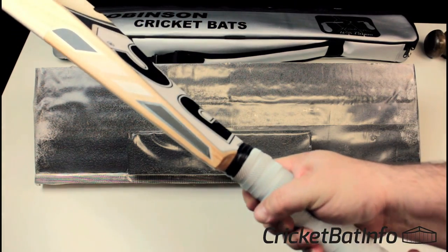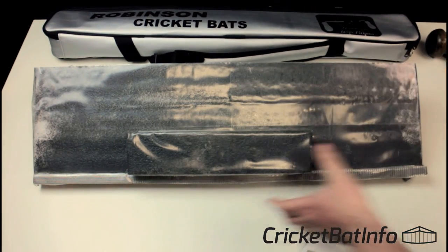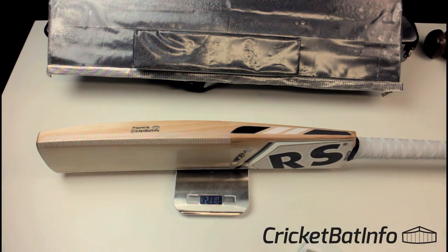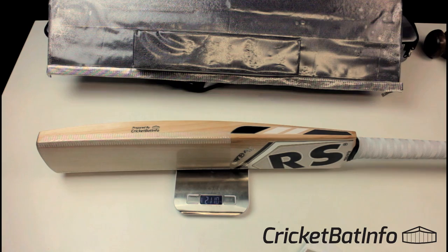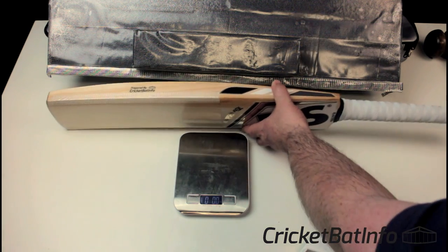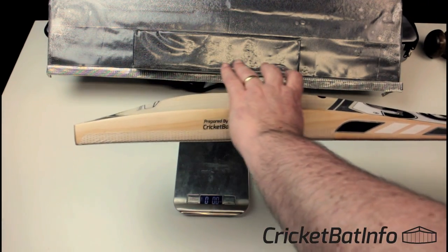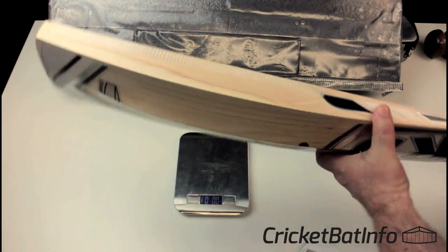That adds probably about 0.3 of an ounce to the total weight depending on the outer grip. So originally when I did weigh this, it was dead on 210, and now it is on 211. So with the oiling, scuff sheet, and that extra bit of grip, we've added an ounce. So 211 now. But in my hands, when I knocked it in, it felt like 28 ounces and that hasn't changed — it feels like a really lovely light pickup bat. That's purely because the weight is extending up towards the hands, giving you a higher center of gravity in the profile and making its pickup really nice.